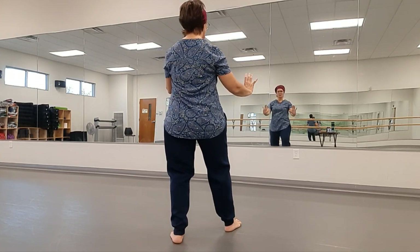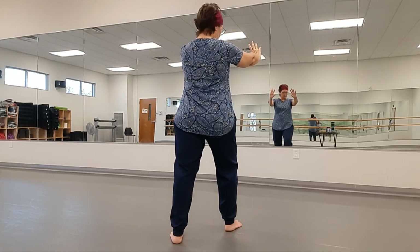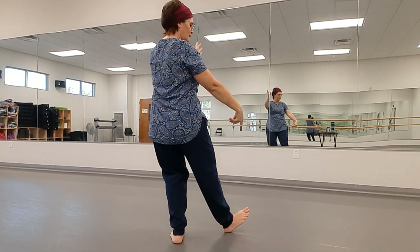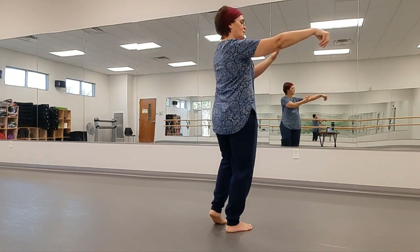Then slowly lower the toe as you push down and out. Now we'll go to Single Whip. Twine to the right as we bring that right hand down and out to the side. Bring the left palm close, looking at the left palm.